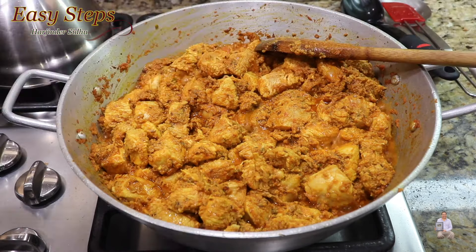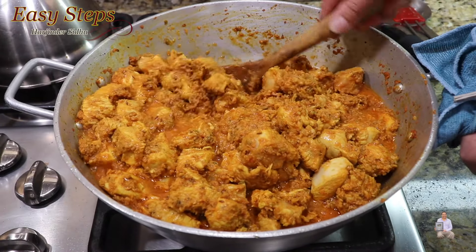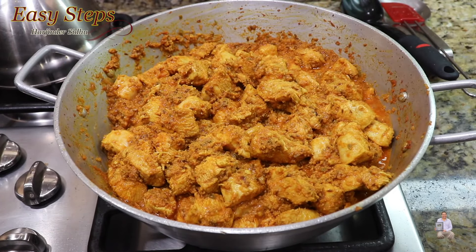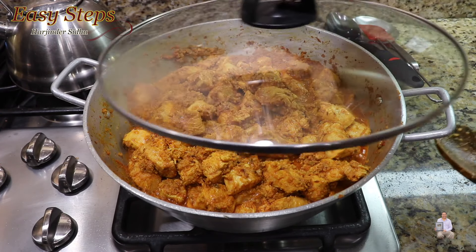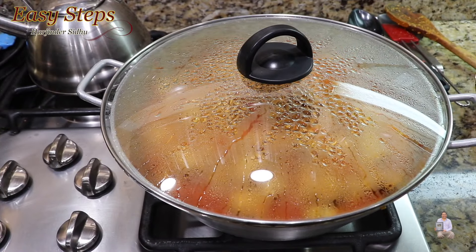When you're making a chicken curry, it's always a good idea to make a smooth gravy. To achieve that consistency, if you have a food processor, please take advantage of that. We're going to put onion, tomatoes, ginger, garlic, and green chili into the food processor, make a smooth paste — that paste is going to be our tadka, and we're going to cook it well.